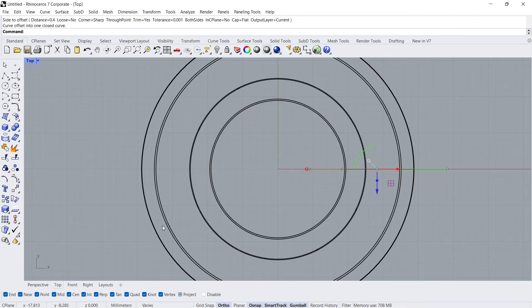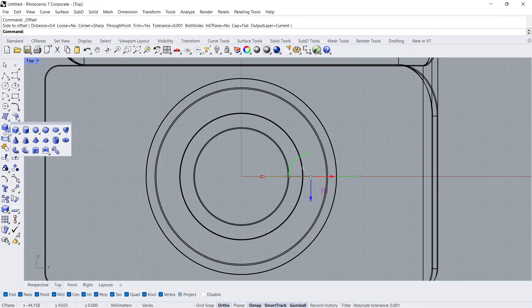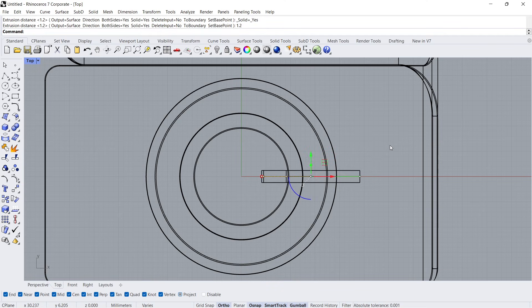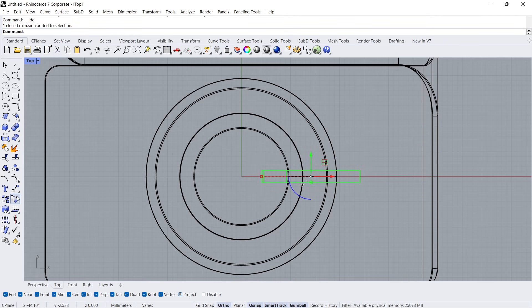Top View. Extrude Curve, Solid Yes, Both Sides Yes. Distance: 1.2. Hide Objects. Rotate, 0, Enter. Disable Ortho. 30 Degrees. Mirror, X-Axis.